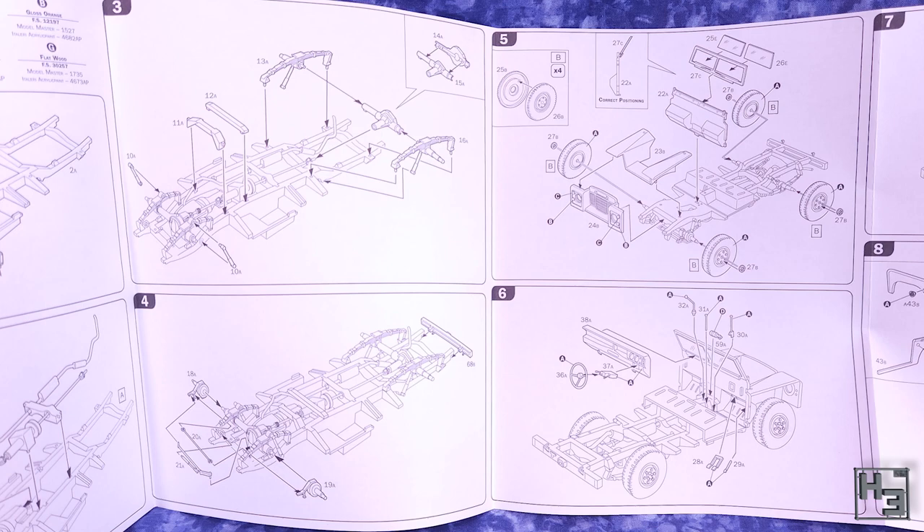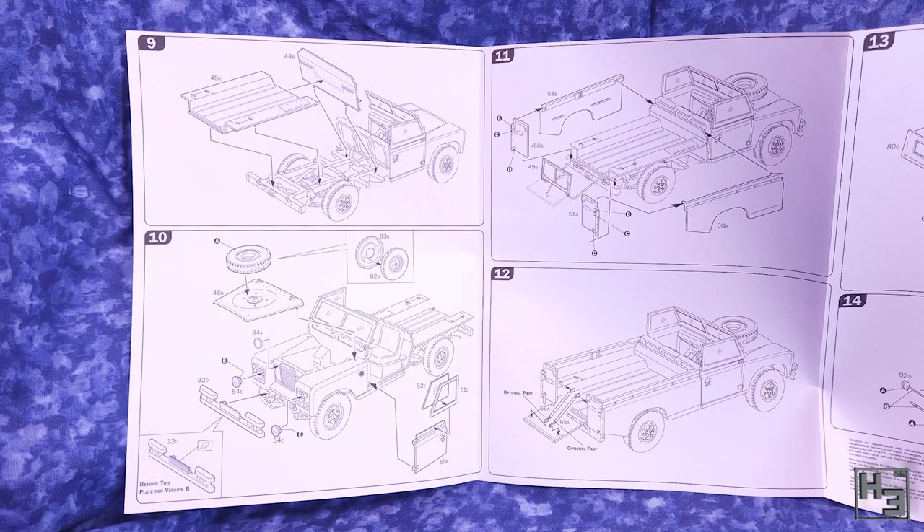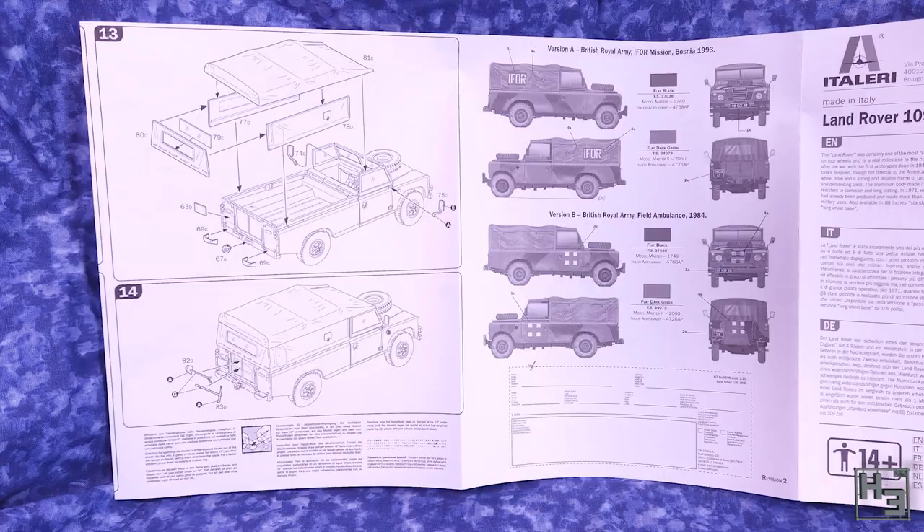You shouldn't have too much trouble understanding and following them. If Herbert Erpaderp can do it, so can you. The tricky part is using these instructions in conjunction with those for the conversion kit, which isn't hard - you just have to pay a bit more attention.